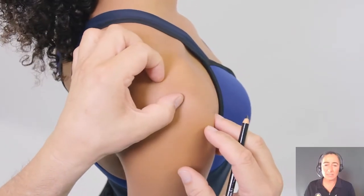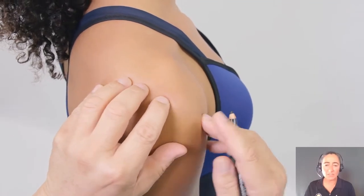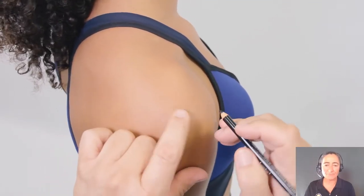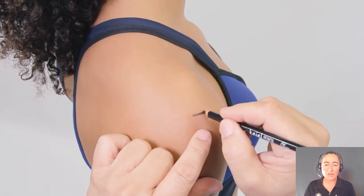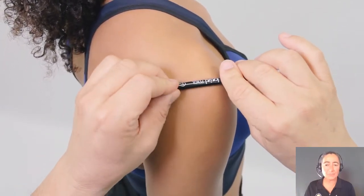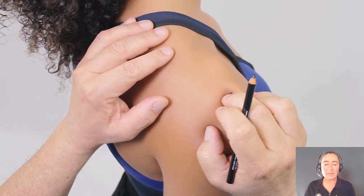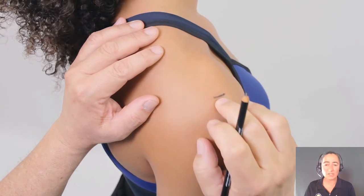Here we can see we're palpating for that most superior lateral aspect of the acromion — locating, marking, and checking, ensuring that our acromiali landmark is in the right position.